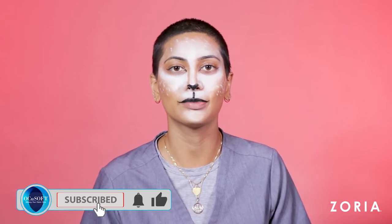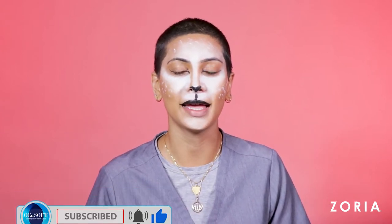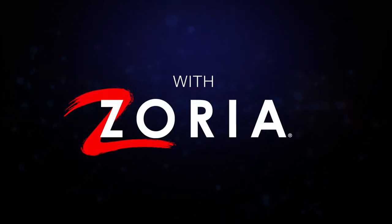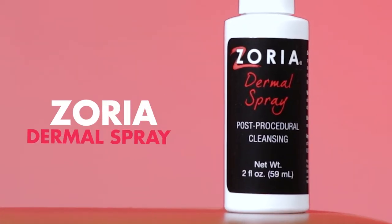Hi guys, welcome to AkiSoft's YouTube channel. I'm Hiba and today I'm going to show you how to recreate this look. If you like this video please press like, comment, and subscribe and let's get started.